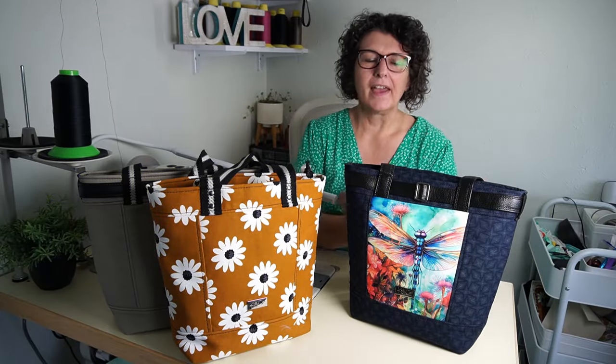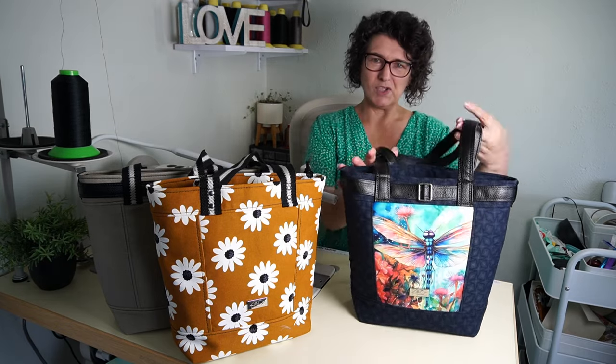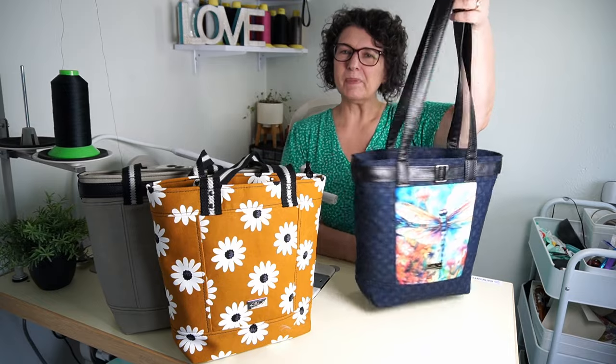Hi, I'm Jill from Kite Coat and I'm so pleased to be back with another pattern. This is Em's Tote. I know she's bigger for me, right?